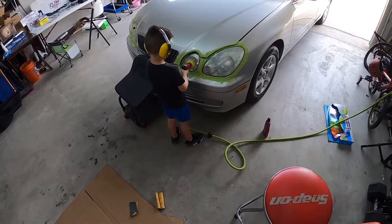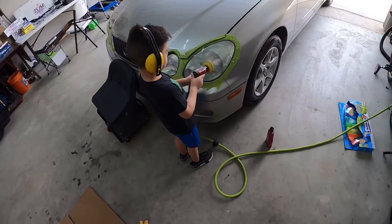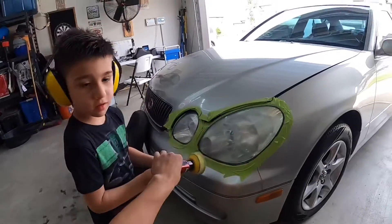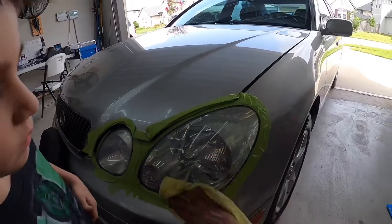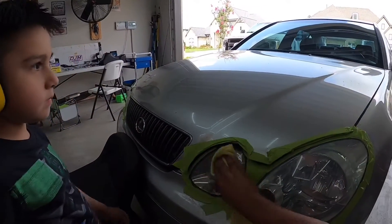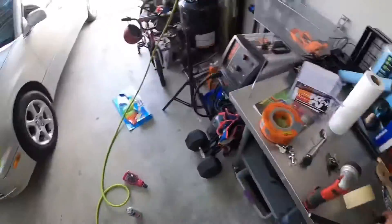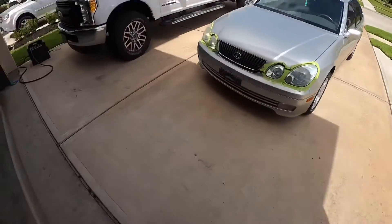It's looking good! Let's give it a wipe down and see what it looks like. Oh man, whoa — you see that? Look how good it looks now. Let's back it up into the driveway to get a better look. I can already tell — hey, it looks really good. That's a big difference!